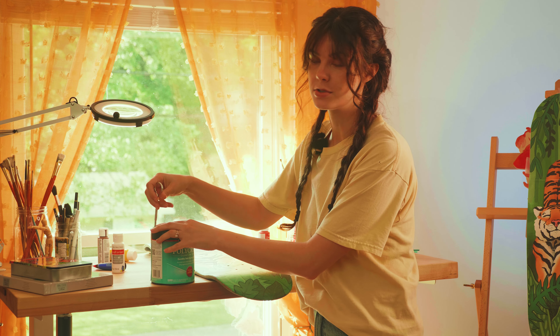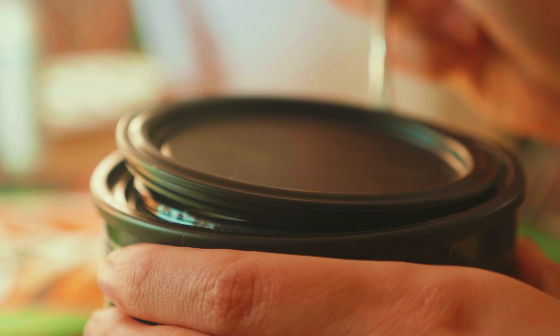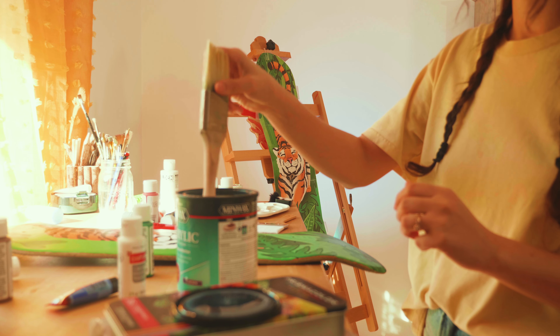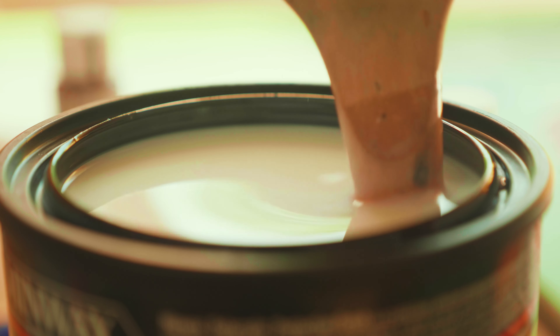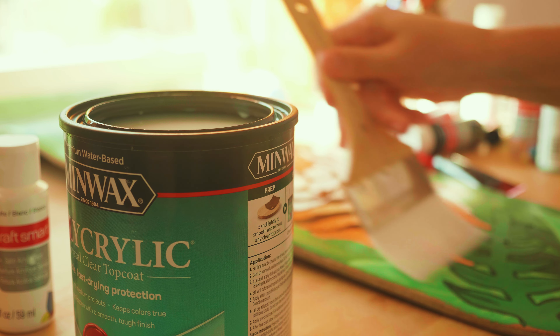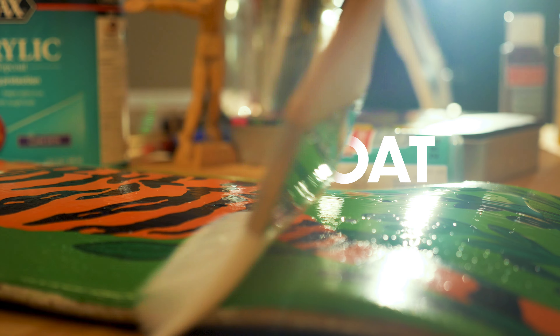I'm putting my faith into a random Google article that said 12 hours is enough time to wait before adding poly acrylic over top as a varnish. Look at me being a responsible crafter and actually reading the instructions before starting. I decided to do three coats of the varnish, waiting a few hours between each, until the board was finally finished.